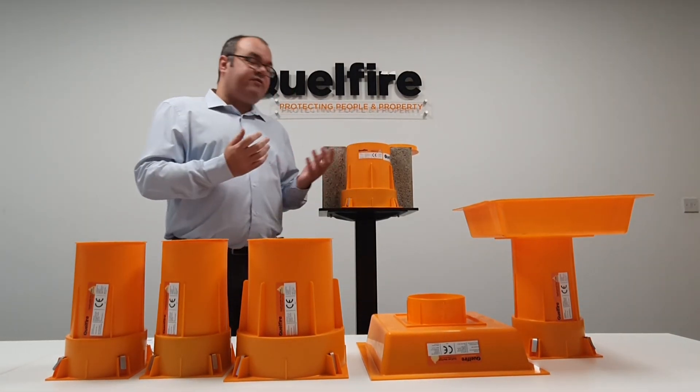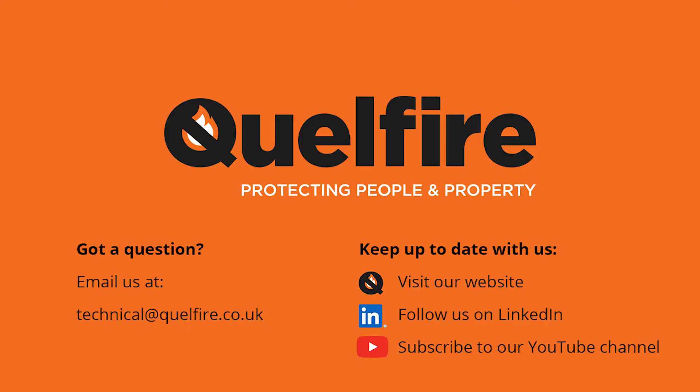You can find all this information in the description below. If you want to speak to us, please contact our technical team by telephone or email and we'd be happy to discuss this product further. Thank you very much.